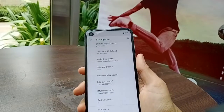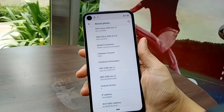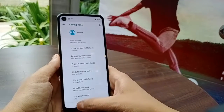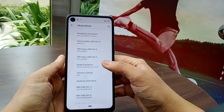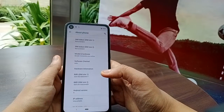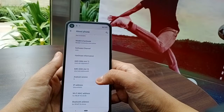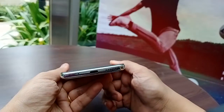The processor here is Samsung Exynos 9609, which is a decent processor in the mid-range category. You can do a lot of multitasking and gaming with no issues. Talking about the battery, you get a 3500 mAh all-day battery with rapid charging support.